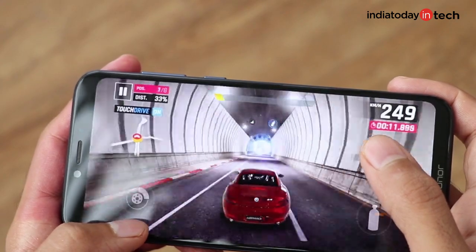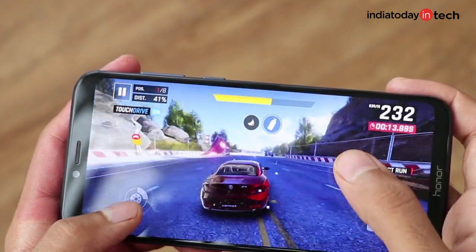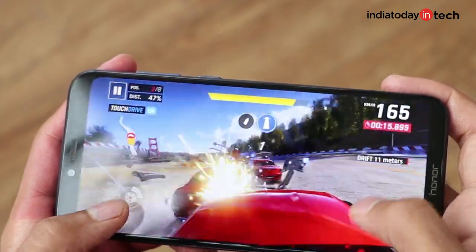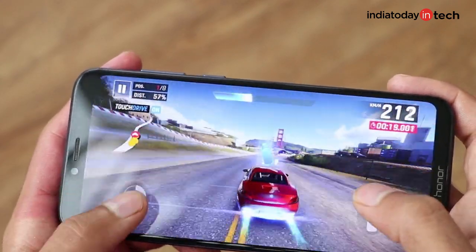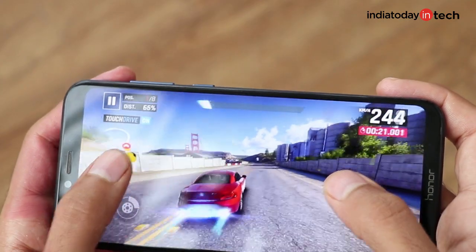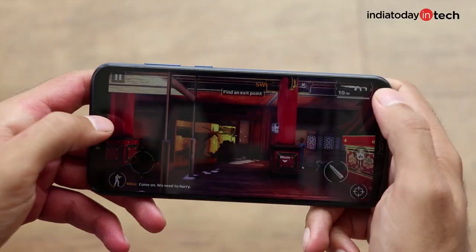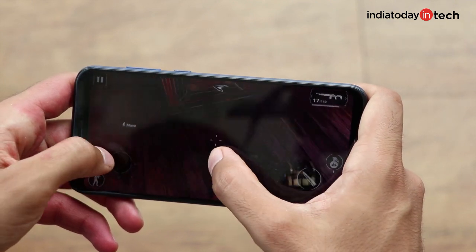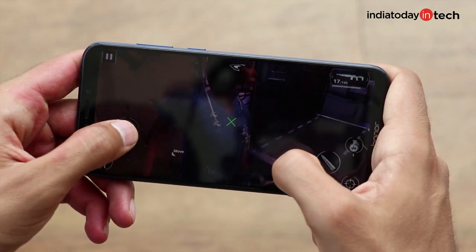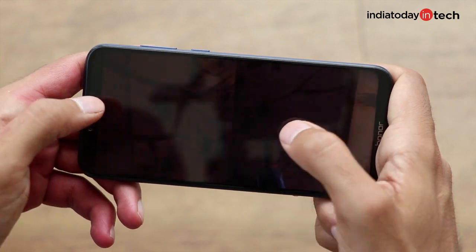The color production of the IPS panel brings out accurate and nice-looking colors, delivering a very satisfactory experience. Though most locations in Asphalt 9 are outdoors, it was while playing Modern Combat 5 that we felt a lack of adequate brightness. Since most of the gameplay happens in the dark, even at full brightness we struggled to get through the game. Shifting to a place where ambient light is lower would help.